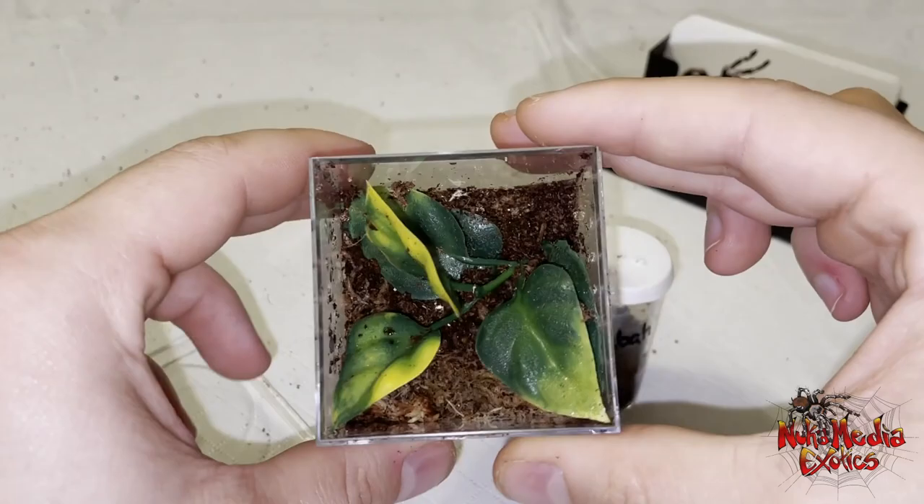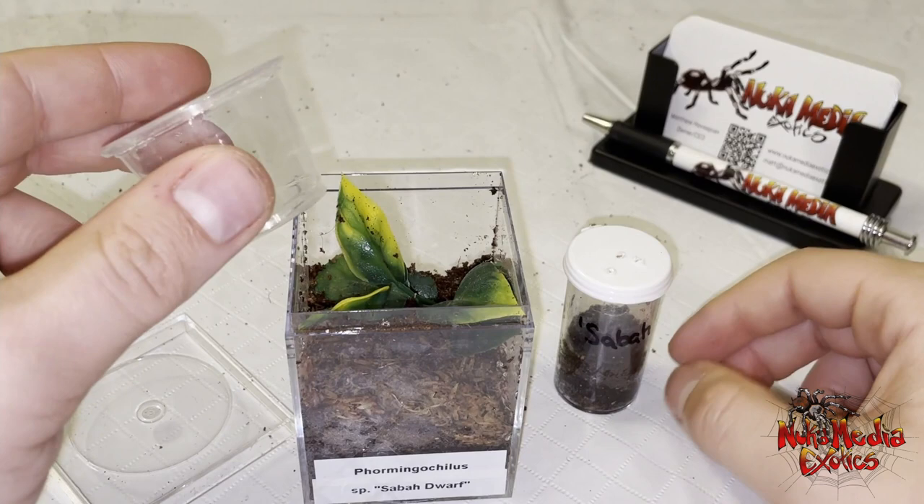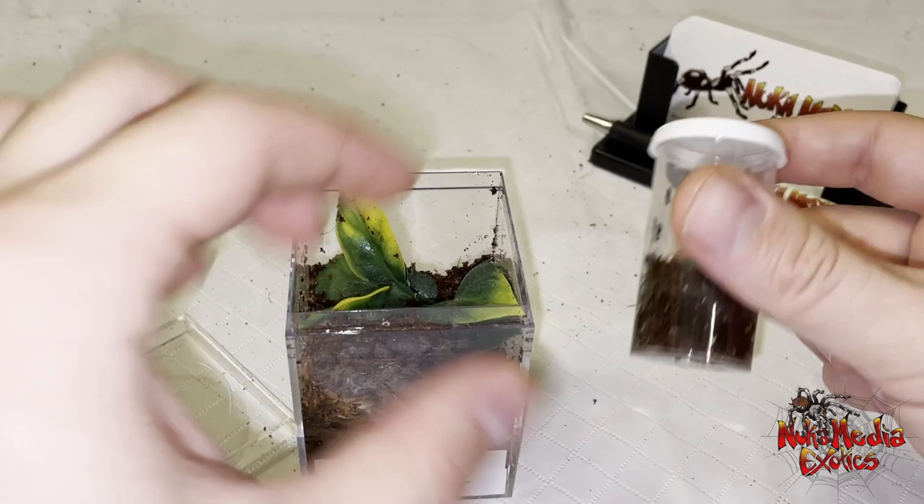There's a fake plant in there. There's some sphagnum moss in the front on the top there. And then the substrate is coconut fiber mixed with vermiculite. The sphagnum moss and the vermiculite in the substrate helps to retain moisture. And then I actually include one of these little plastic cups that you can use as a water dish.